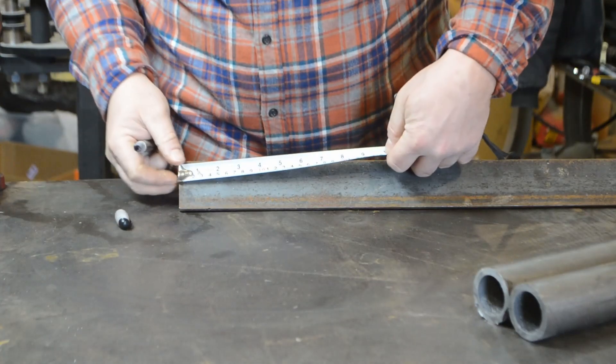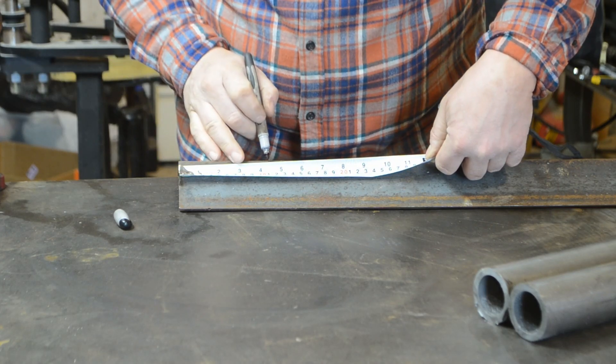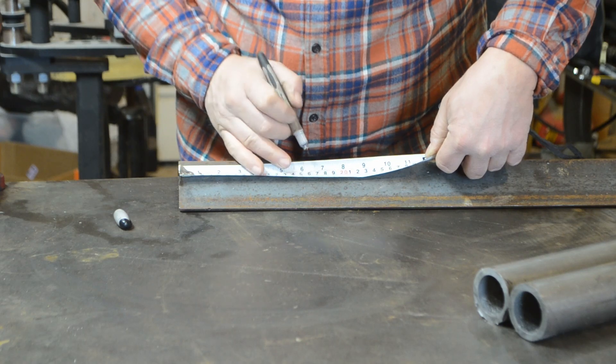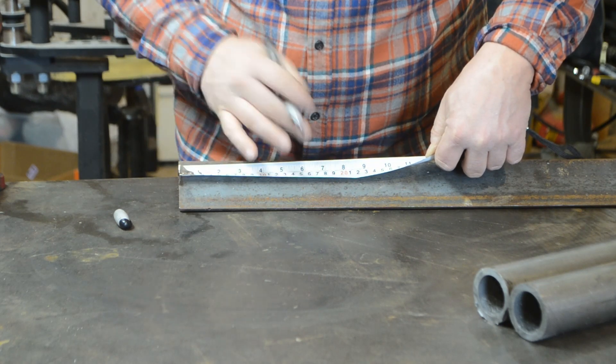So we'll add two inches for the roller, a quarter inch gap, another two inches for the second roller, and we'll do another two inches for good measure just to get it off the table a little bit. So we're at six and a quarter inches total.